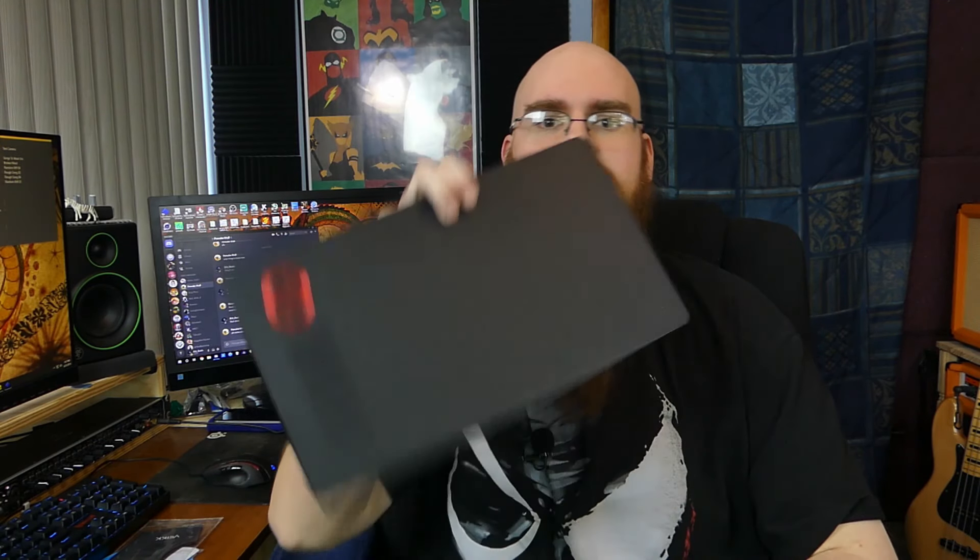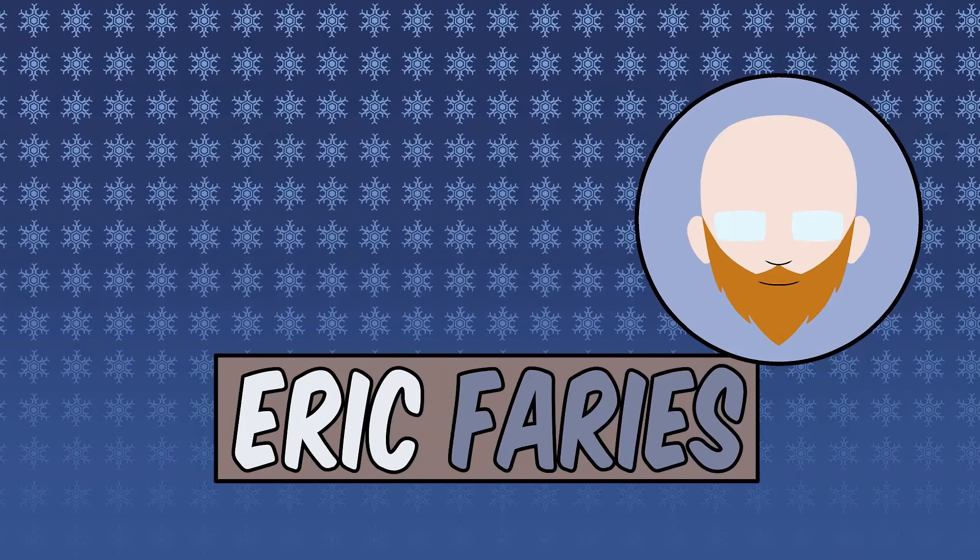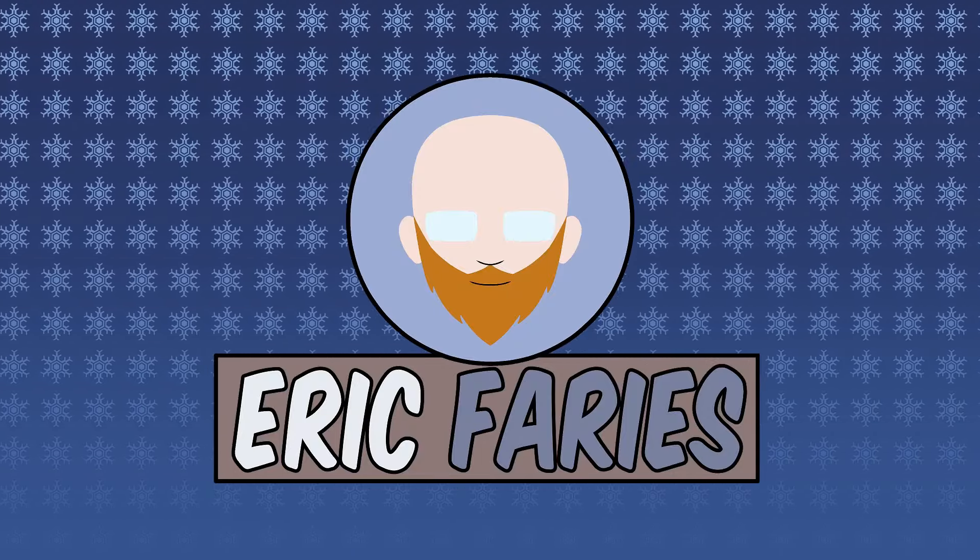Greetings everyone! Eric here and welcome back to another video. In this one we are going to be looking at the A15 graphics tablet from Veikk. Veikk was very gracious enough to send me this tablet to review. However, this is not sponsored, so all the opinions are my own.